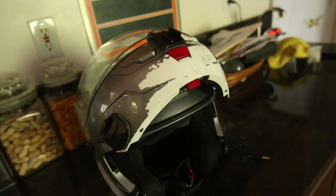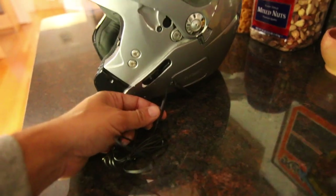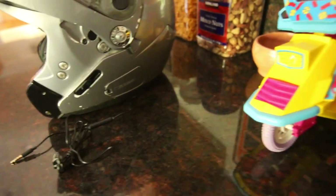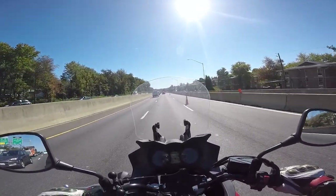The controls for the earphones do not work very well at all - this little inline control does not seem to work. It doesn't get loud and there's no mute function. It looks like it's a piece of crap.